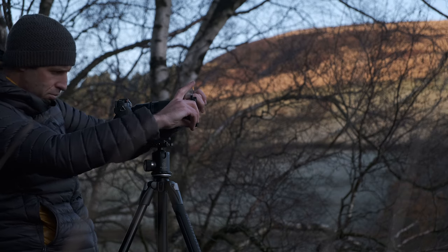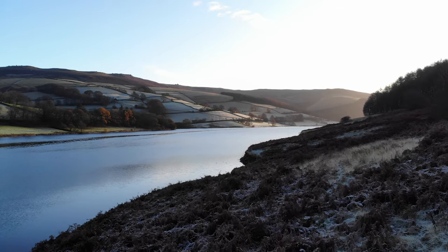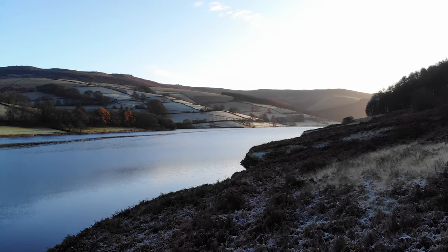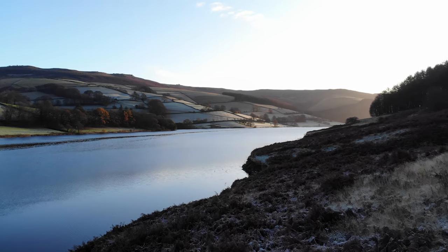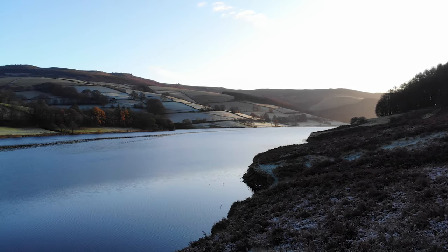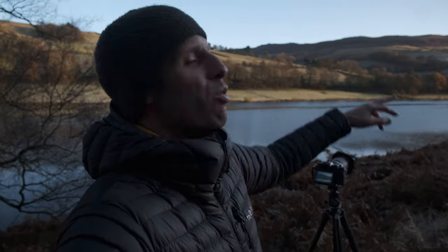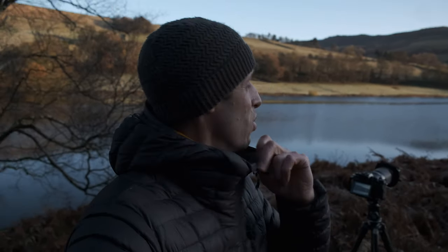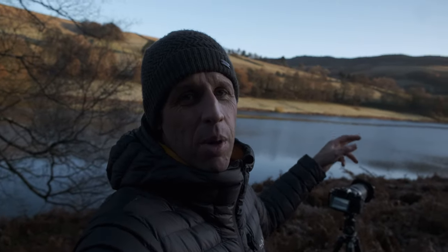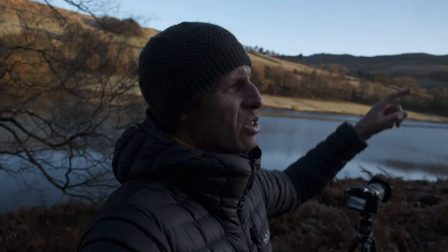I've got my first composition set up on the tripod, pointing back across to Bamford Edge in the background. It looks beautiful — sunlight's filling the valley now, kissing the contours of the landscape and creating some really long drawn-out shadows, which is really nice. We're catching some of the rocks on the top. On the far shoreline there's a small outcrop of oak trees still with their golden leaves, being illuminated by the sun into a really rich orange colour. I've got a circular polarizer on, taking some of the glare off the water and bringing out detail in the clouds.